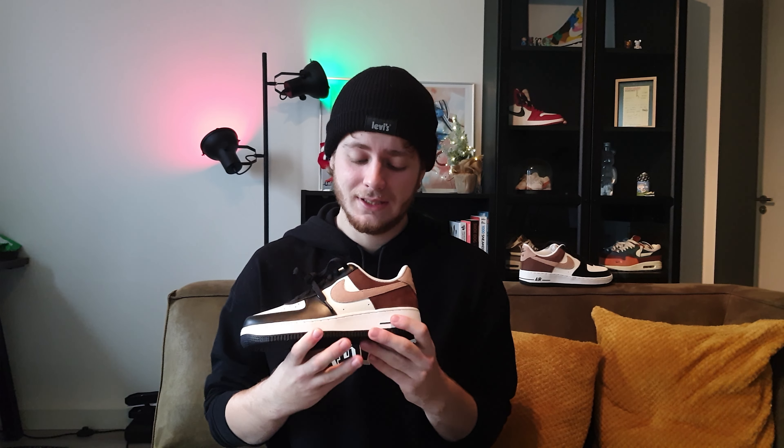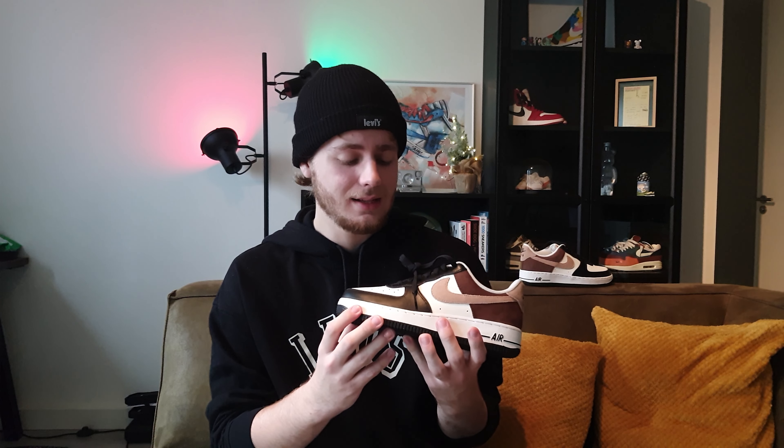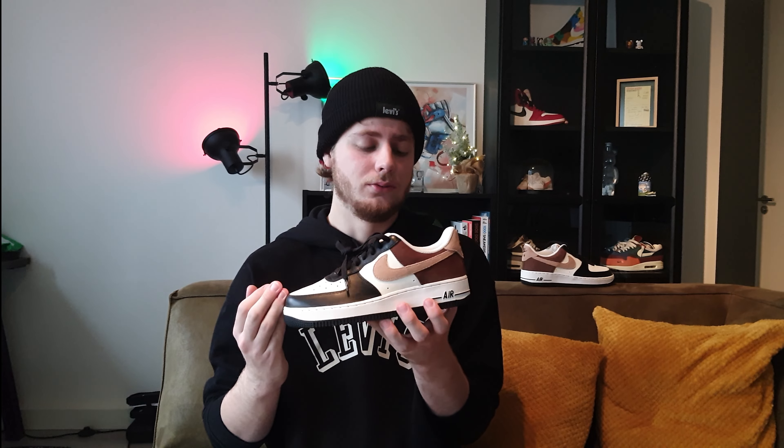Of course, if you look at the shoe there's just one other shoe that comes to mind — it is of course the Jordan 1 Mocha. It has exactly the same pattern: with the Jordan 1 Mocha you have the black mudguard front and this brown back part as well. The only things the Mocha doesn't have that this shoe does are the suede swoosh in this different color. Some may call it the 'poor man's Jordan 1 Mocha,' but I think this shoe is a great shoe on its own.